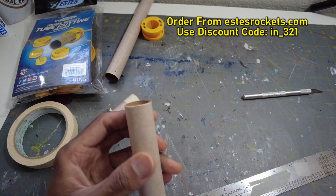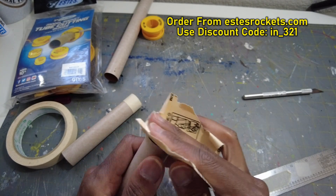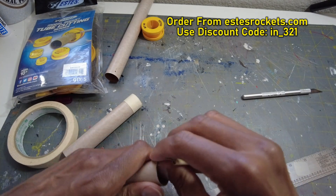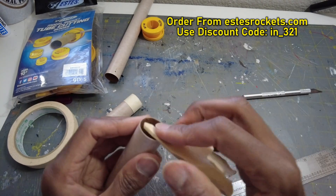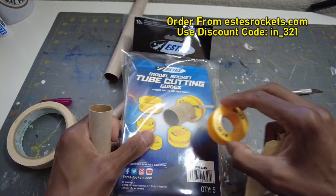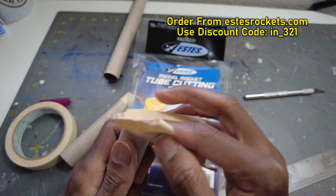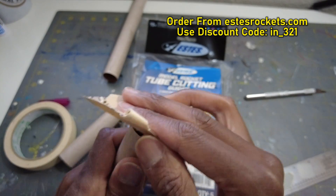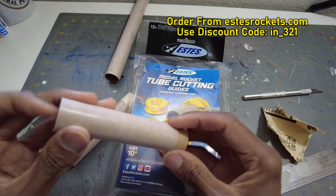Same thing — get your sandpaper and go ahead and sand that up. The more you do it, the better you'll get; the more time you take, the straighter you'll be. This one has a little wobble but nothing too bad. This can be the good end, this can be the bad end — but that's pretty straight. The tube marking guides by Estes are the better option; this masking tape method is just if you have nothing else. You can get nice, straight edges by hand.